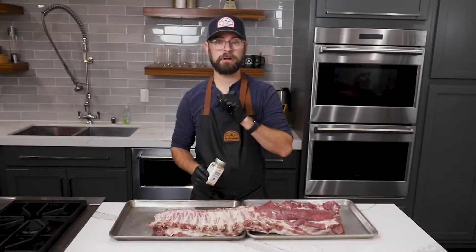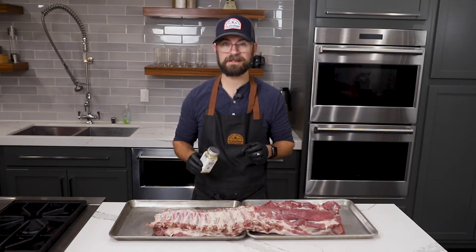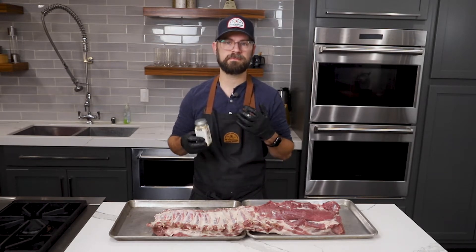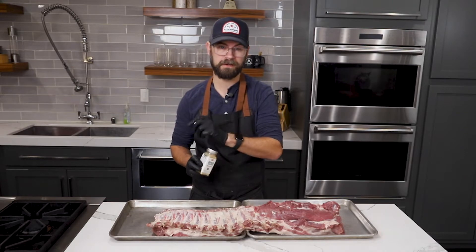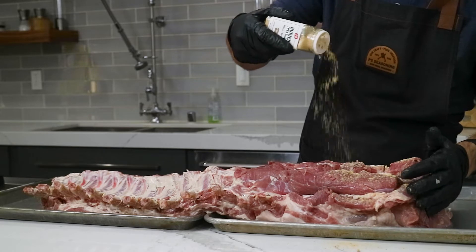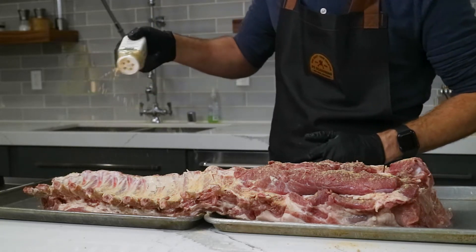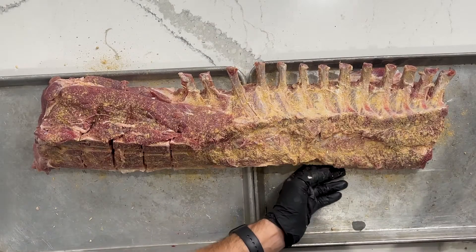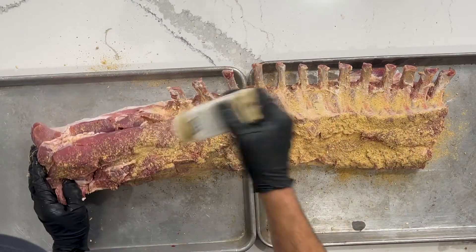For this recipe, we're going to be using our Buried Treasure Truffle Butter. This is a really unique blend of butter flavors — those earthy truffle flavors, as well as salt, pepper, and a little bit of thyme to round out a beautiful flavor profile for our crown roast. I'm going to season the underside first, and I'm going to season pretty generously. There's a lot of meat here, so don't be shy with how much seasoning you use. Once it's all wrapped up and tied into a beautiful crown shape, we're going to do a little more seasoning just to make sure we've got all our bases covered.